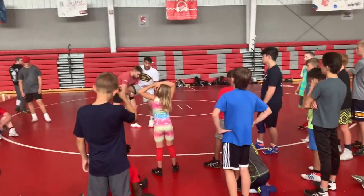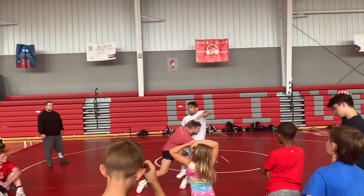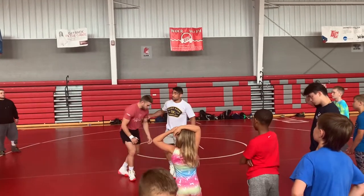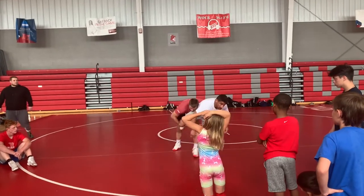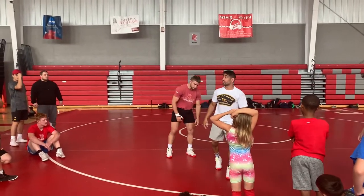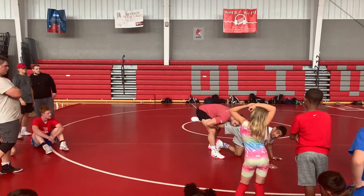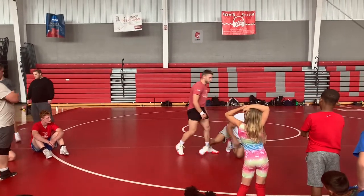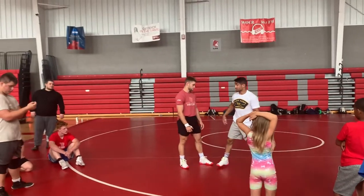I'll tell you what I don't want to do. I don't want to grab up at the top of the head — what's he gonna do? Drop levels and shoot. I don't want to try to reach around this way either — he'll just turn the corner on me. And the last thing I don't want to do, which I see a lot of people do, is they just bang. This right here is a hard-fought, gritty position.